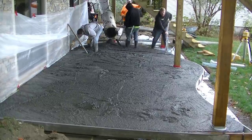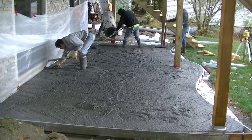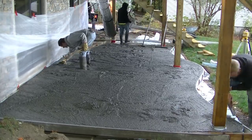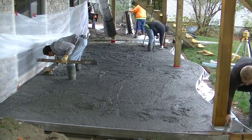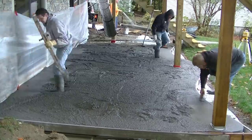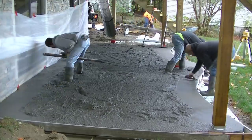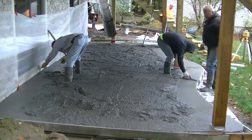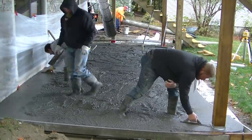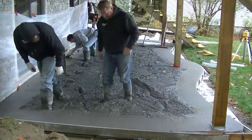If you're wondering why there's Styrofoam underneath this, we live in Maine. From about the end of November, 1st of December until March, we get a lot of freezing temperatures — temperatures that go above and below freezing. The Styrofoam helps keep the frost from getting under the slab and lifting it up. That's why we put Styrofoam under a lot of our exterior concrete up this way.